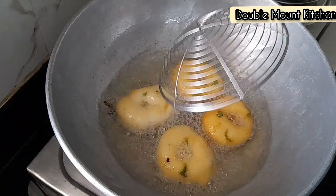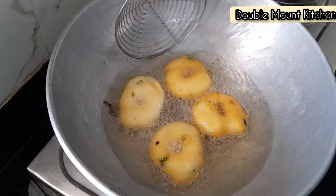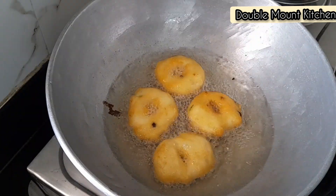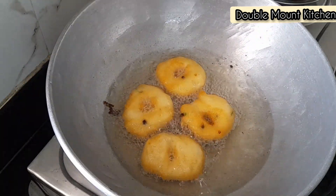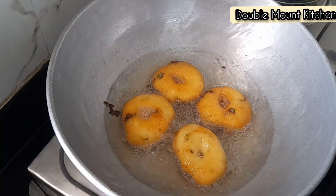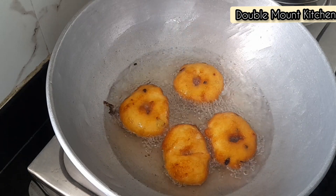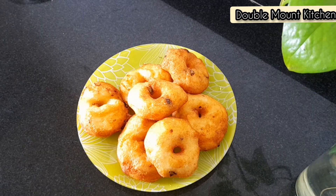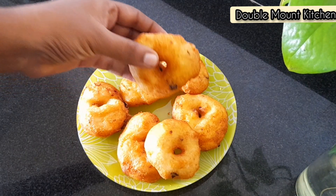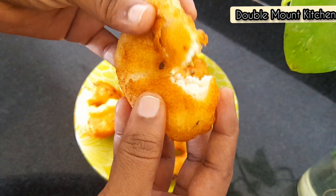Set the pan on medium heat so it is crispy. This is golden brown. This is crispy and soft.